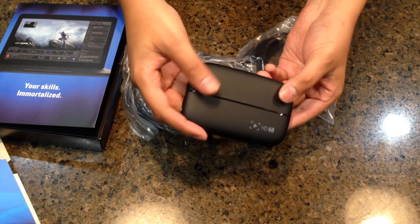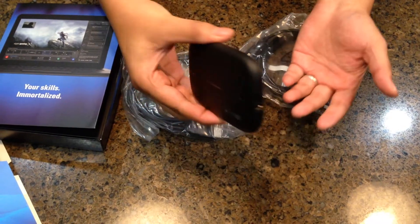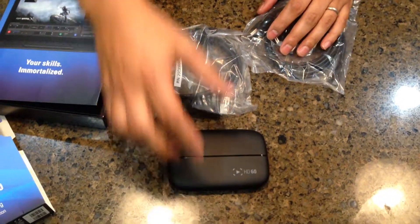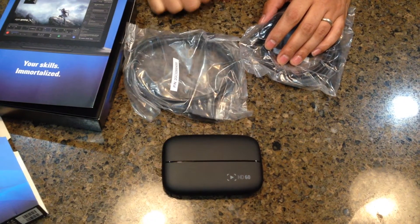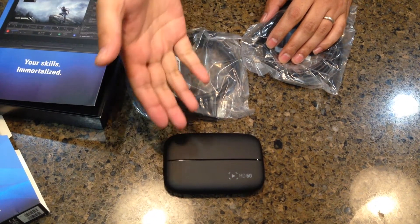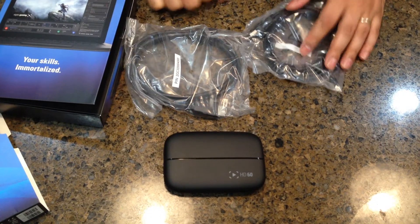So this has been a first look at the Elgato Game Capture HD60, the latest edition of this game capture. Check out my channel and subscribe if you want to see the outcome of the video that I take off this. I'm going to be doing Minecraft PS4 edition coming very soon. Thanks and subscribe — we'll see you guys later.